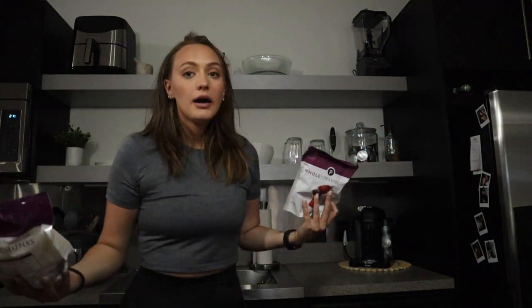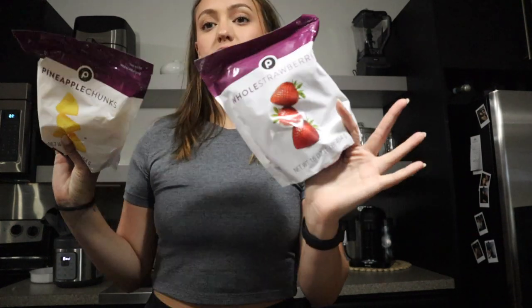Quick grocery haul — I grabbed red solo cups, a big party pack of Tostitos, and some salsa. I've also been wanting to step up my at-home cocktail game, so instead of just vodka and lemonade I want to actually make fun cocktails. I got frozen strawberries and frozen pineapple to maybe make a good frozen drink since it's summer. I'm more into nice cocktails now and want to get good at making them.